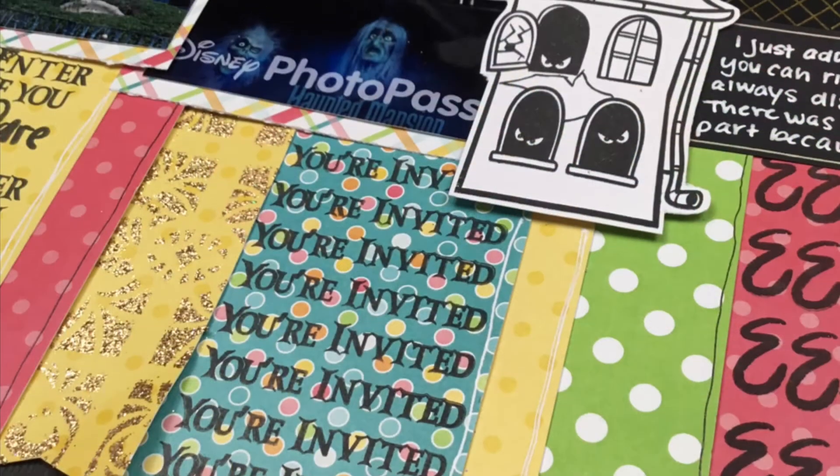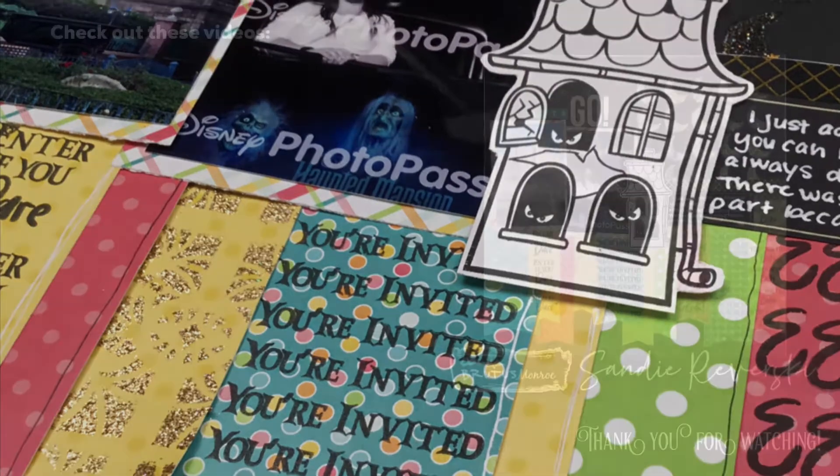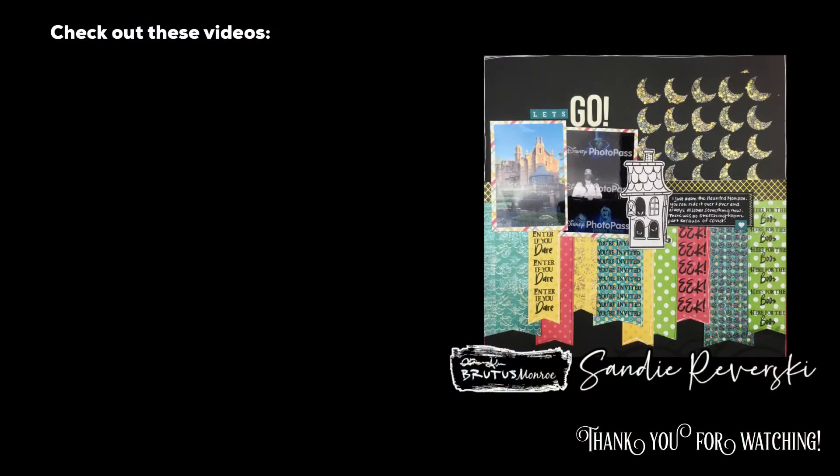So there it is, you guys. Thank you so much for watching. Be sure to check out the links down below if you're interested in any of the Brutus Monroe products that I used, and I will see you guys again real soon for another video.